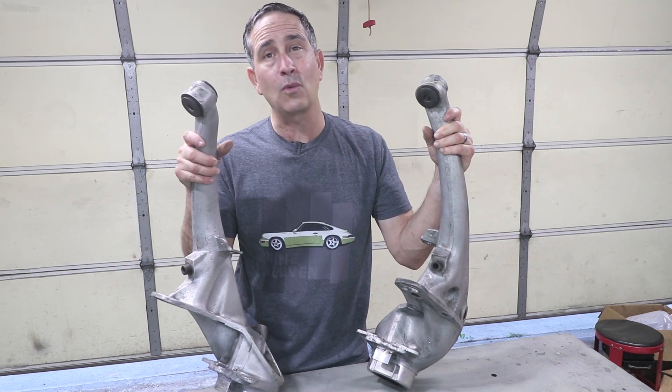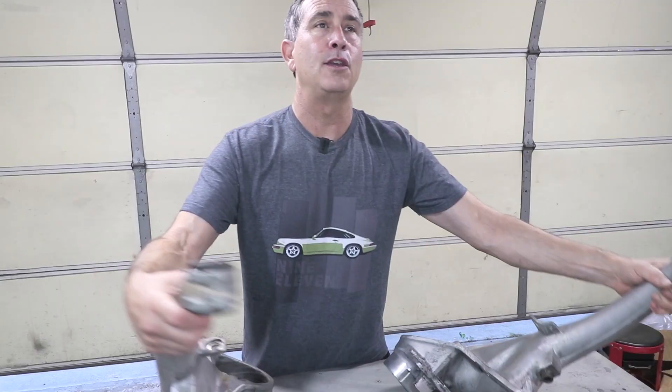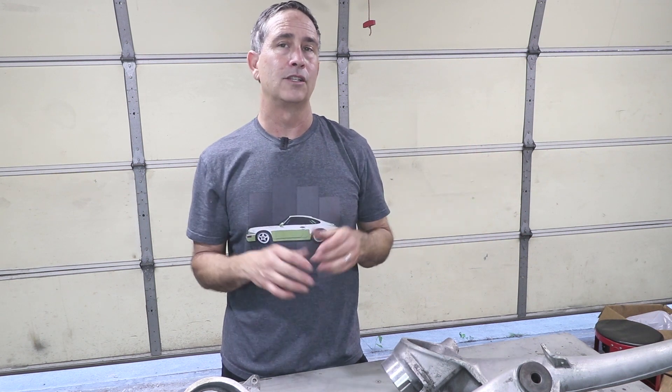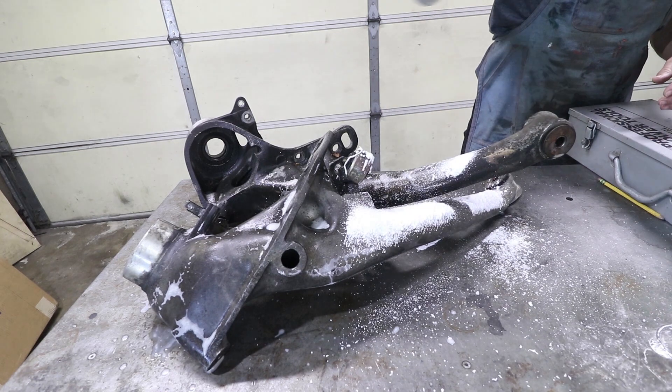The yellow car was able to align just fine, but I noticed when I use a tram gauge to locate the wheelbase, one side is slightly longer than the other side. So there's a wheelbase discrepancy. I just want to be able to check these arms.